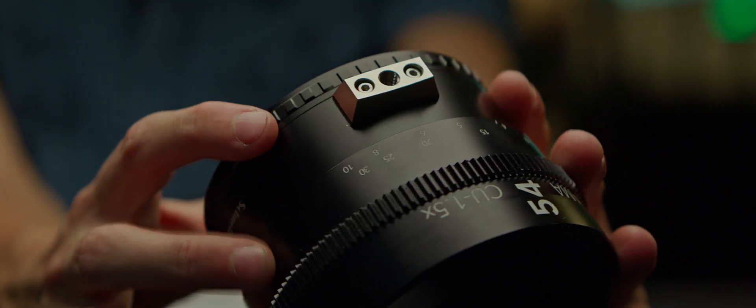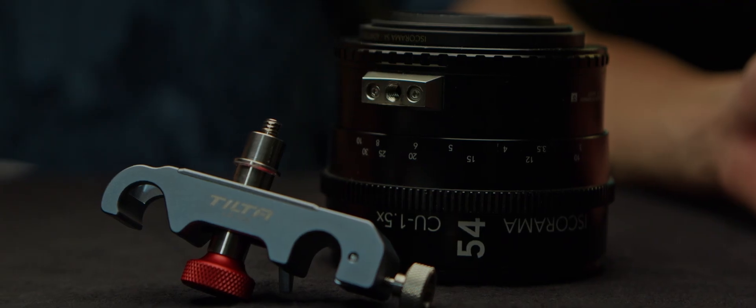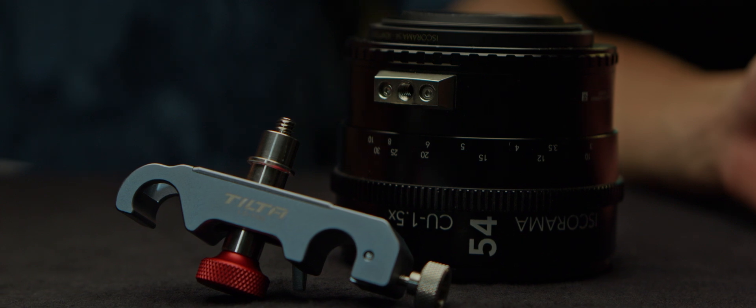I recommend avoiding filter threads to connect lenses as much as you can. Some adapters feature holes that are ¼ inch or ⅛ of an inch, and unfortunately SmallRig doesn't have a threaded lens support. So my recommendation in these cases is a tilt-out lens support.